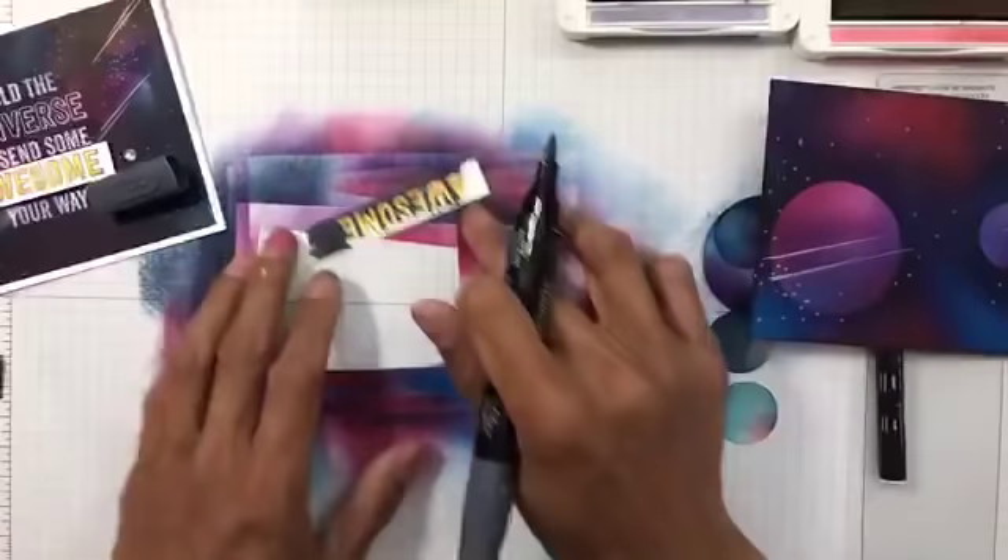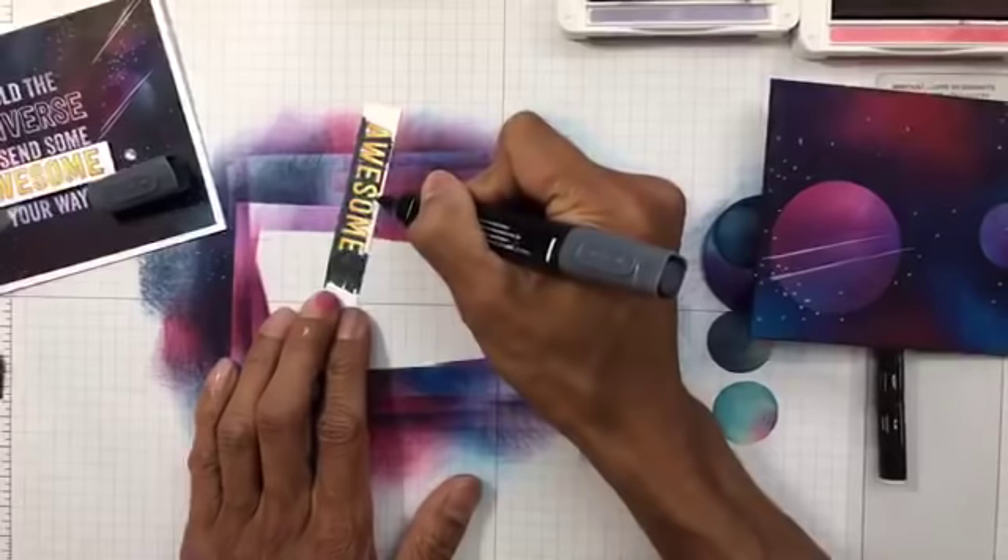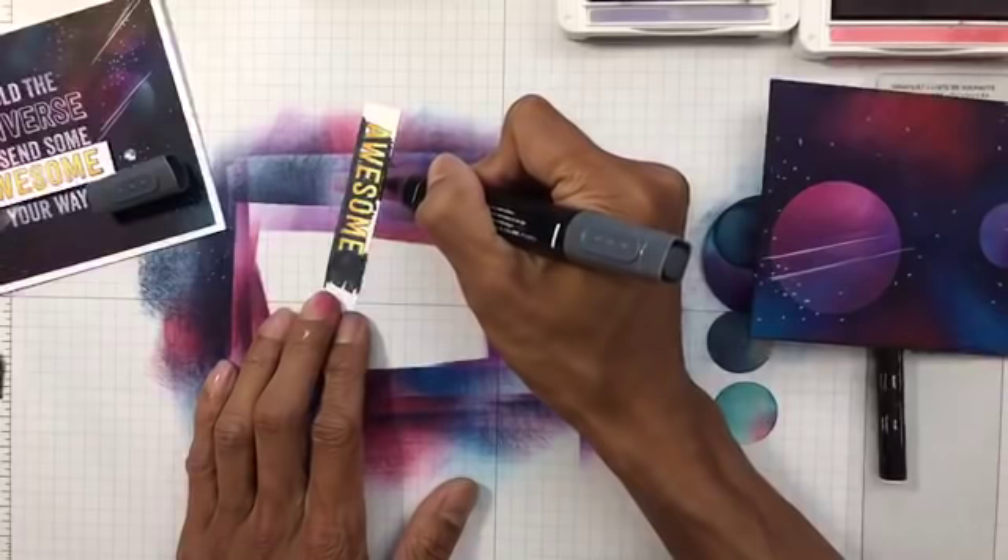I really liked the effect it gave the card — I think I created it for the Paper Craft Crew challenge about a month ago. I did a kind of banner on that and I really liked it. And if you've seen the Creating Kindness blog hop, I used the Basic Black blends to do the silhouette for the birds as well.